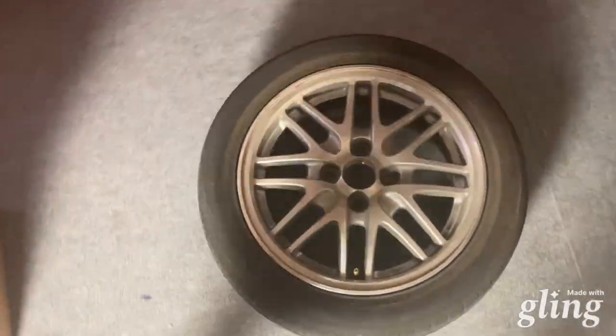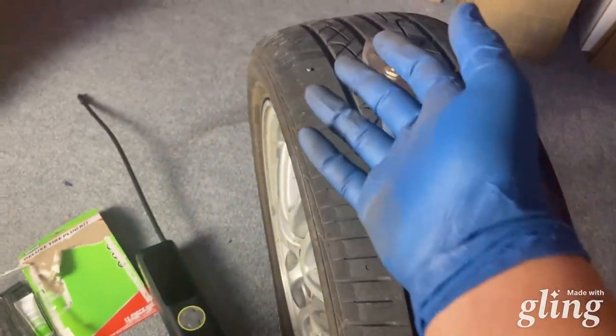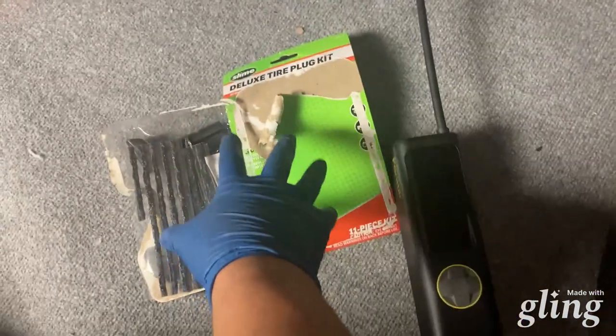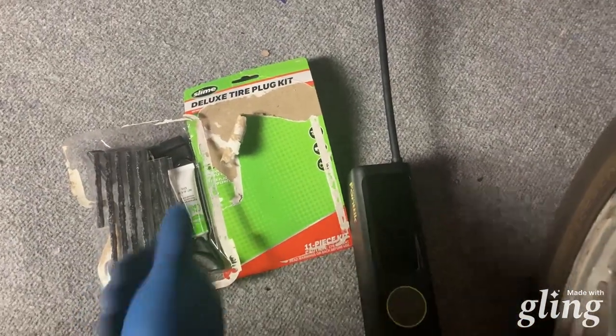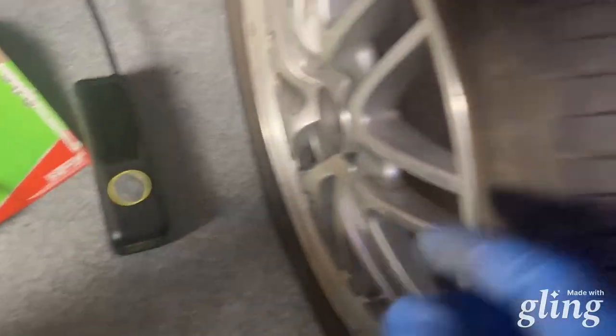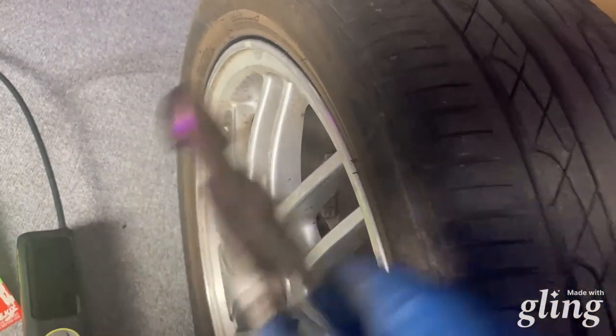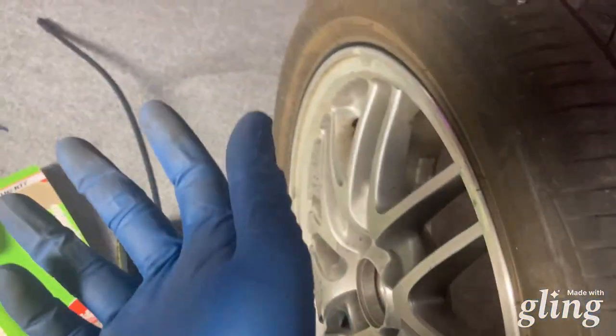Alright, we brought her inside so we could work in the shade. Let's see what we gotta do. So we got our tools here and all we need is this wonderful deluxe tire plug kit from Slime, which I've used already — works great. And this Phantik air pump, as well as a little set of pliers. Needle nose would have probably been better, but this will do. As well as a pair of gloves.